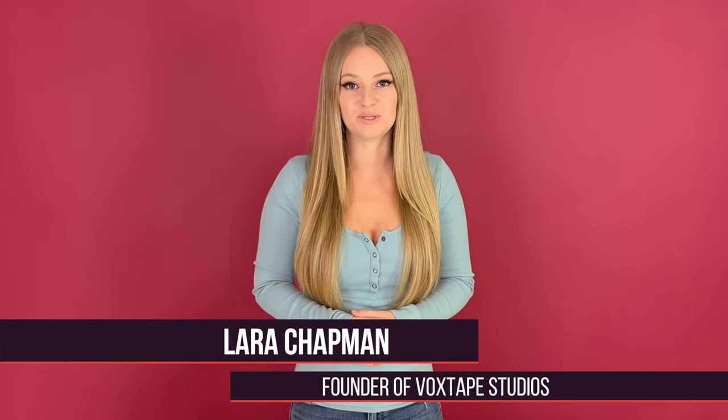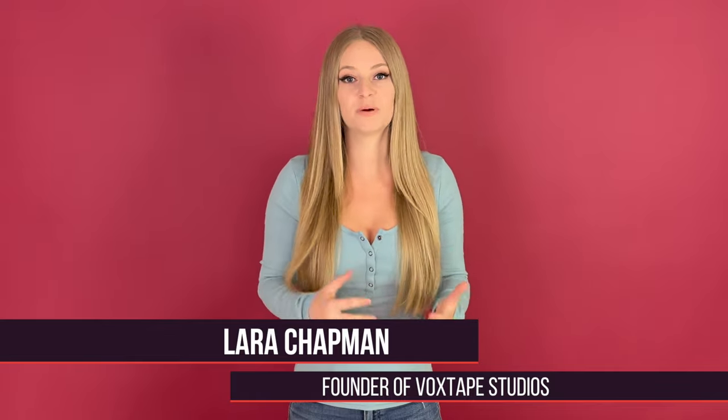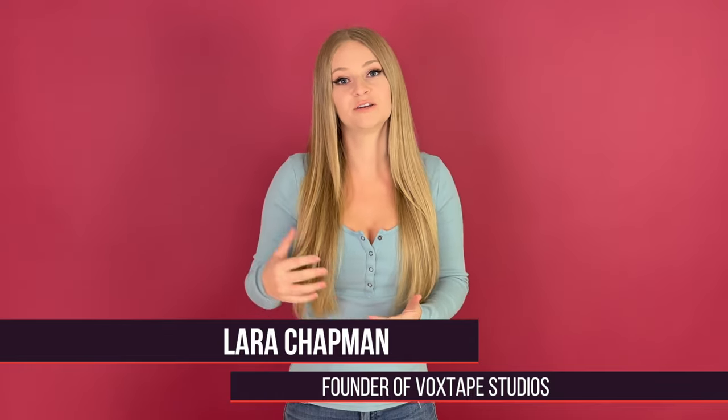Hey there singers, it's Laura with Vox Tape Studios, an online singing studio where we help transform shy and aspiring singers into confident and original artists. If you want to be able to sing the songs from the great singers out there like Whitney Houston, Adele, Mariah Carey, Beyonce and so forth, then you need to know how to sustain notes for a long time.